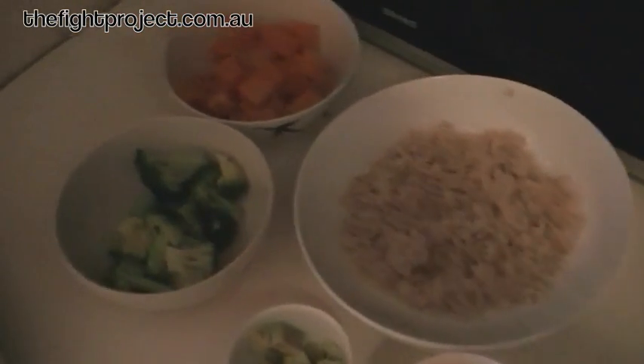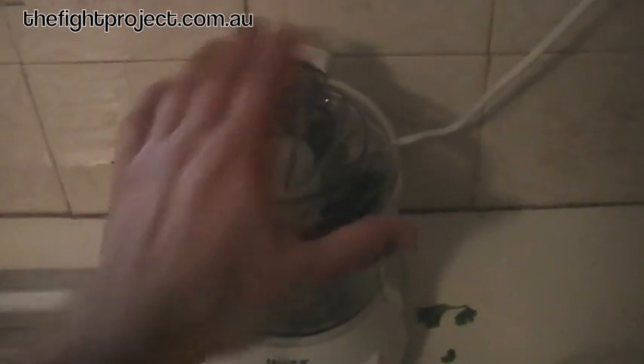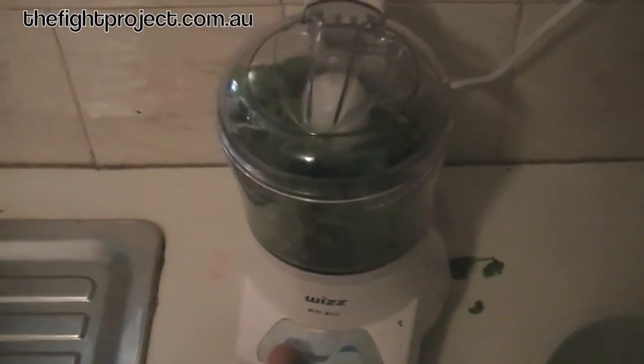Everything I've done here is all pre-cooked. I might do it all on my rest day and then I just heat it up as we go. I haven't demonstrated how to steam vegetables and cook rice because you already know how to do that. So to pump the flavor up in this dish, we're going to get our coriander and put it in the food processor — jam it all in there.